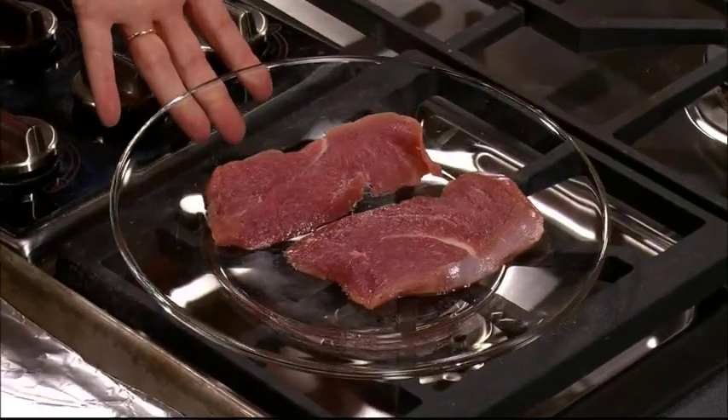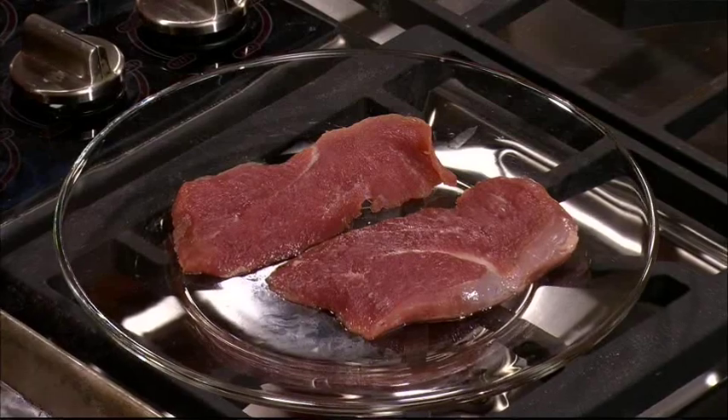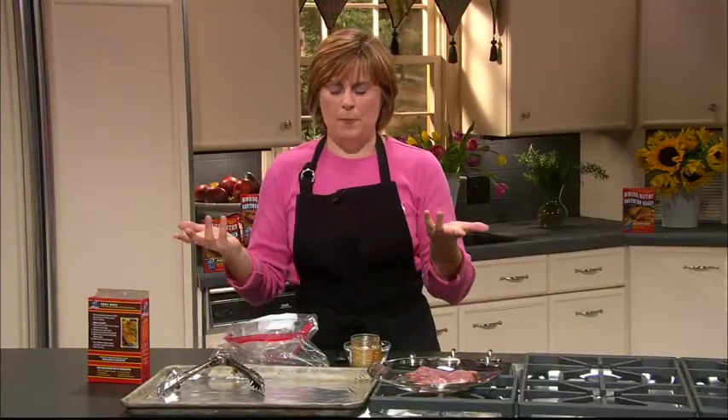What I've done is, instead of pounding the duck out really thin, I just took my knife and sliced through and divided it into two pieces. That way I can stretch it out a little bit more as well.